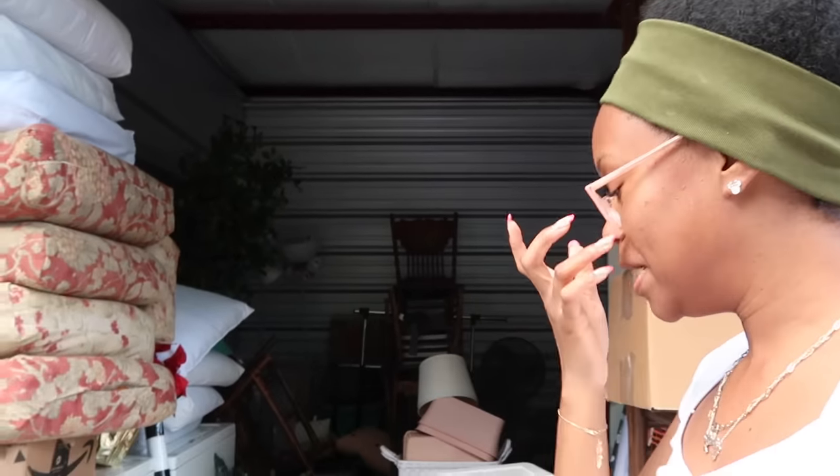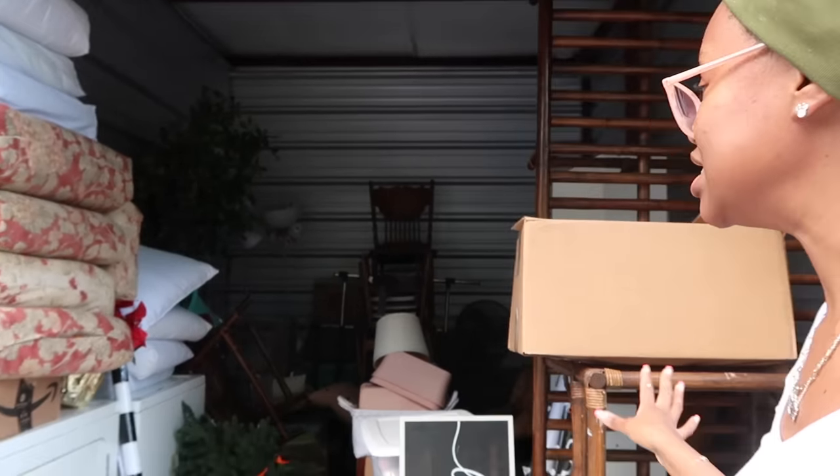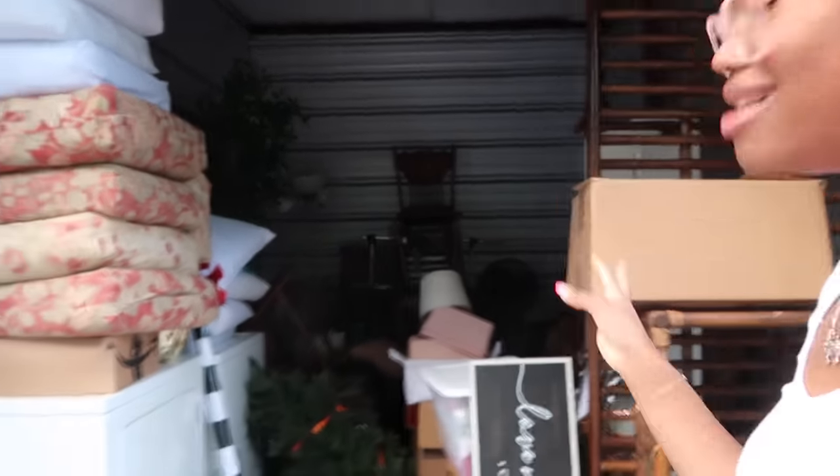We're here at the storage unit to get the dining room table. You guys might be wondering what else I have in here — it's a whole bunch of stuff, mostly my teacher's stuff. We're gonna grab the table and wait for my dad to get here with the truck, and then we're gonna drop it off back at home.